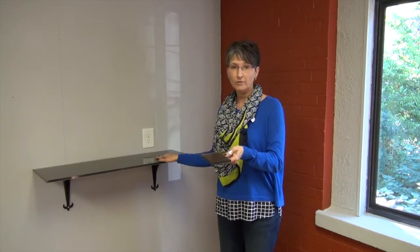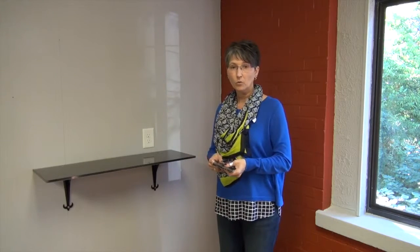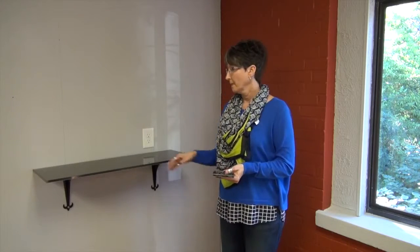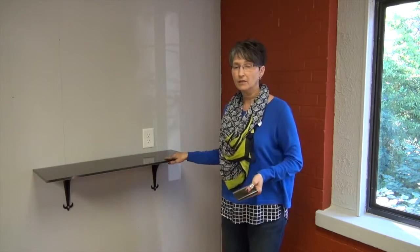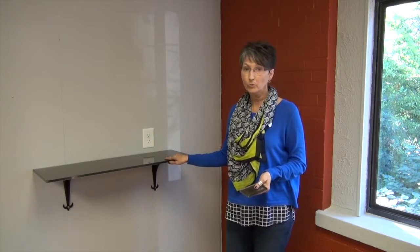It can be color matched to match your paint as a custom order, or you can choose from some selected colors that we'll have available on the website. You can also custom size, and we'll allow for a little bit of lead time to get those in, which will be around two weeks.